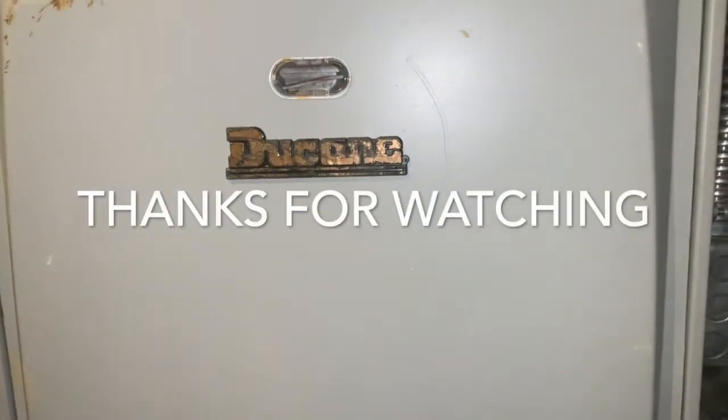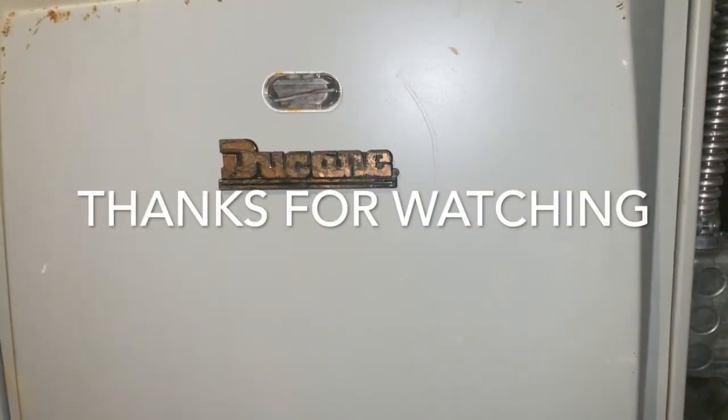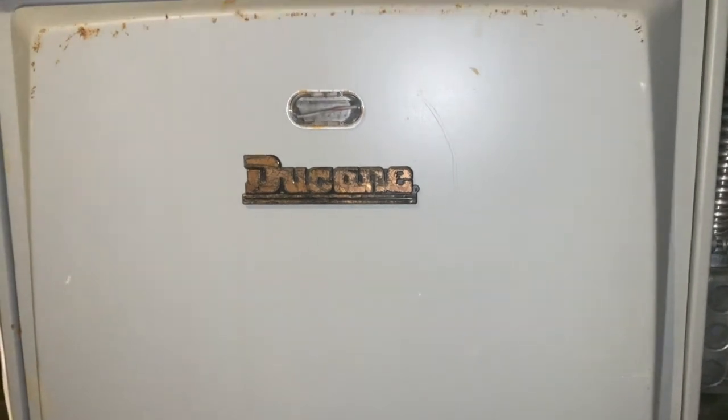Thanks for watching, and I hope that this video works for you so you can save some money.